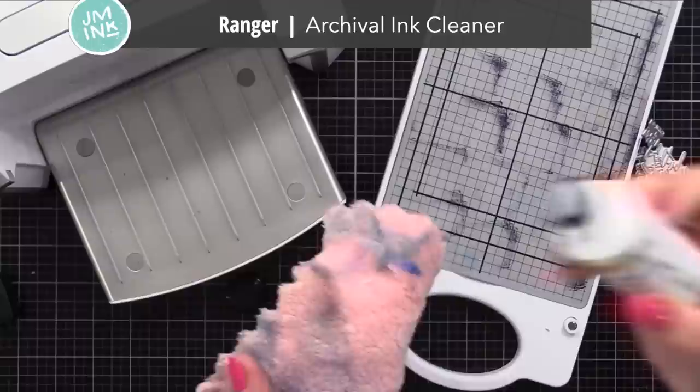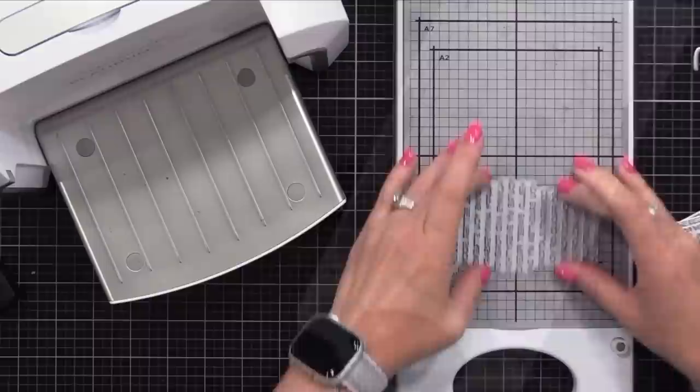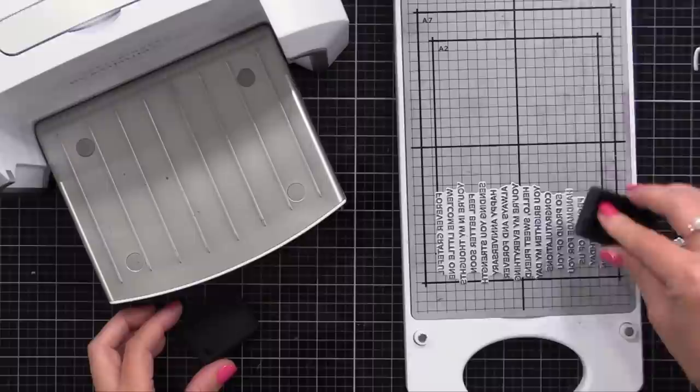Now to clean up the chase, I do recommend cleaning it up as soon as you can instead of letting the ink dry on there. I use the Ranger Archival Ink Cleaner - that's what Spellbinders recommends. I dab some of it onto a dry cloth and then rub it onto that gray platform. Some of it might stain a little bit, but that doesn't really bother me - you can see you can definitely keep using it with no problem. As for cleaning the plates, I don't clean them unless I'm switching colors. You may have to clean them after about 10 uses if the ink is building up, but I only clean when I have to.